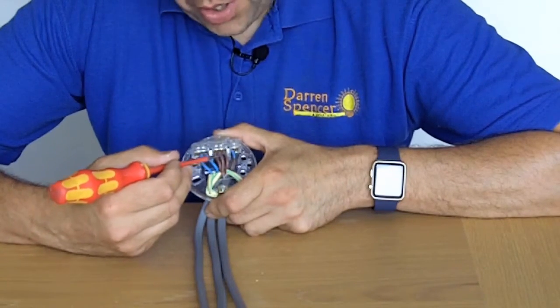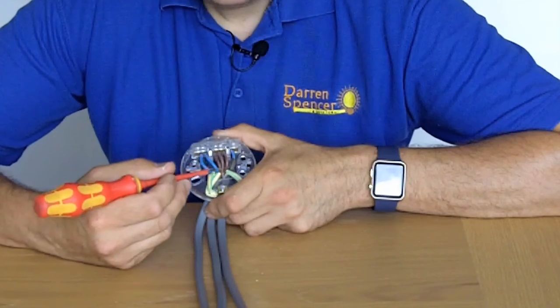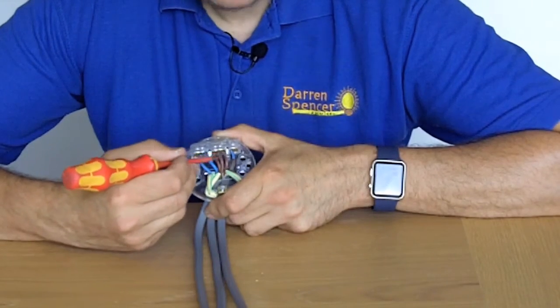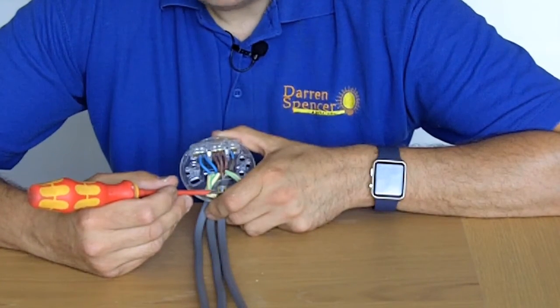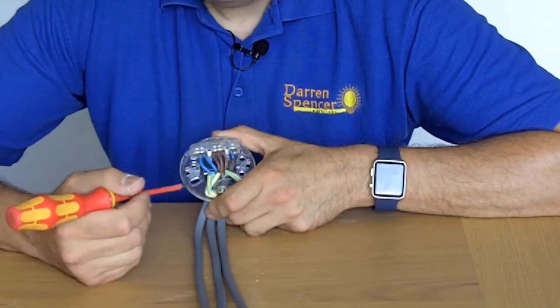Your colour codes also change. These are the modern ones, which have been in use since 2005, where brown is live and blue is neutral. In the old days it was red for live and black for neutral. So you may have a mixture of colours — it is crucial to find out which ones are your live cables.